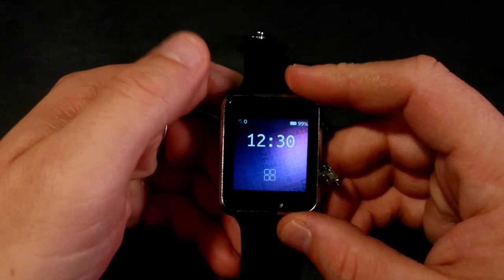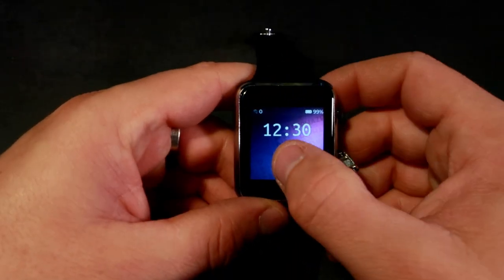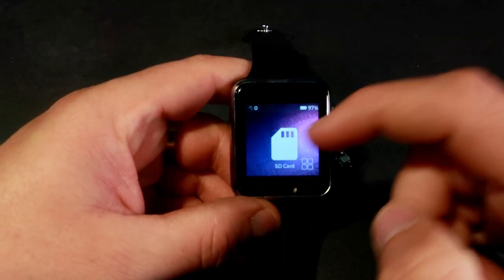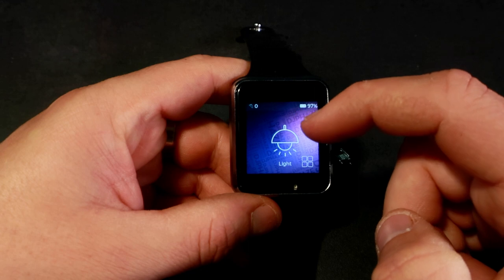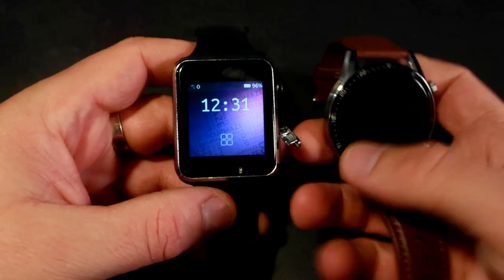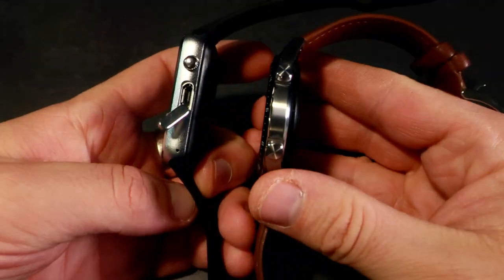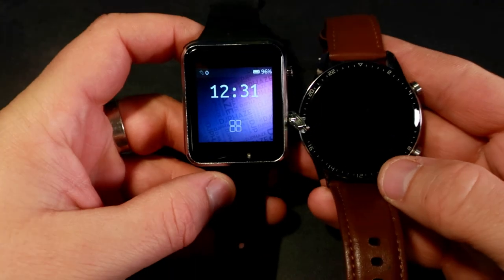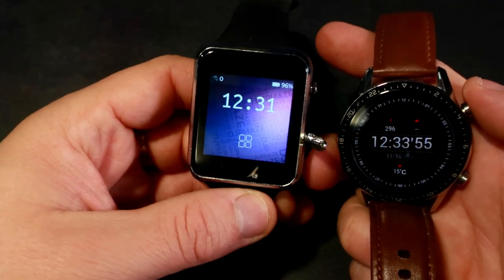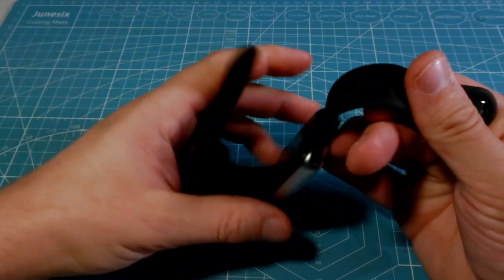Let's talk about the TTGO watch. This is the TTGO smartwatch. Why is this watch special? It is special because it is programmable. I have a smartwatch but it can get boring after some time and it doesn't have games — and I love games. This TTGO smartwatch is based on the ESP32 chip and it costs only $30.